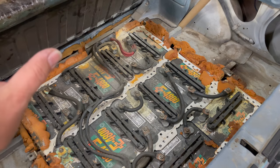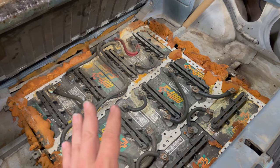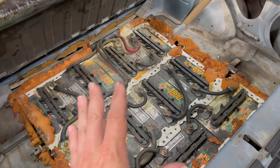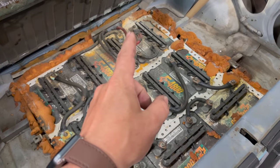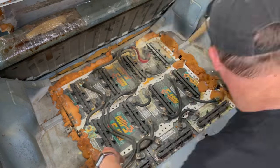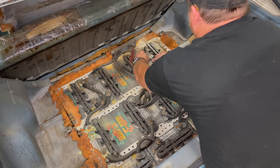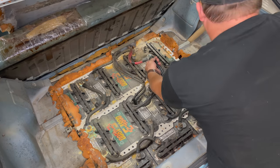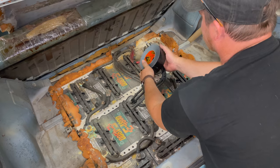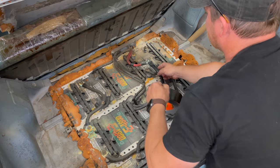If I were to put new batteries in the front and leave these connected, these are most likely shorted out and they'd just draw voltage from my good batteries. So I need to bypass all of these right now because I don't plan on replacing them yet. I need to get that wire disconnected and this wire disconnected, and connect the two together. Now that the two wires are connected together, I'm going to tape them up so they won't short out on anything.